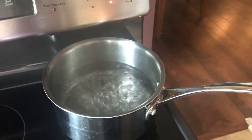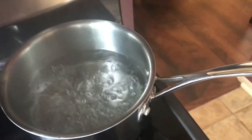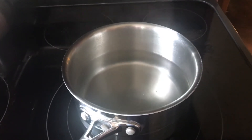Here you can see that the water mixture has come to a boil and all of the salt and sugar has dissolved. So we're going to turn that off and take it off of the heat and let it cool completely before we put it into the jars.